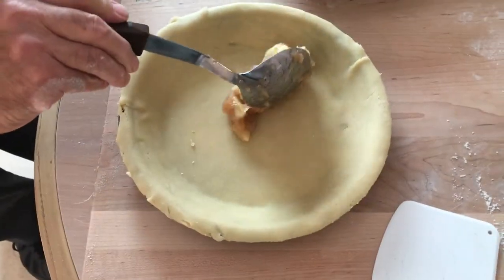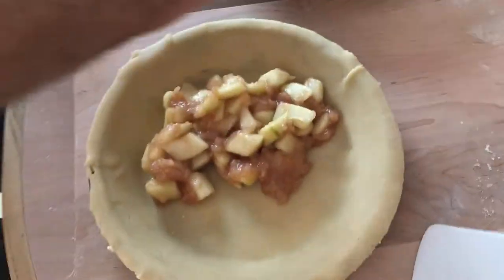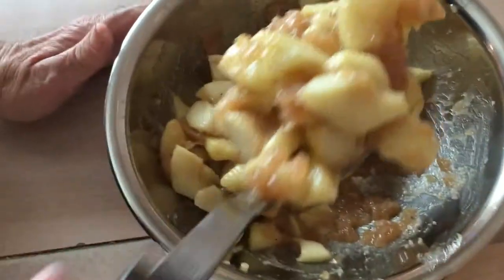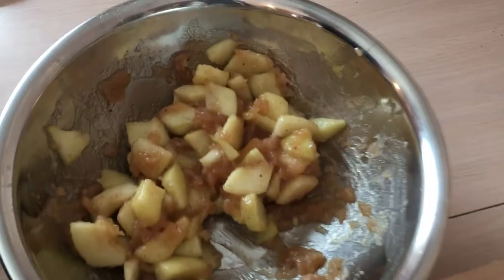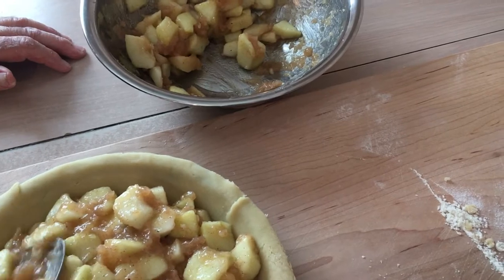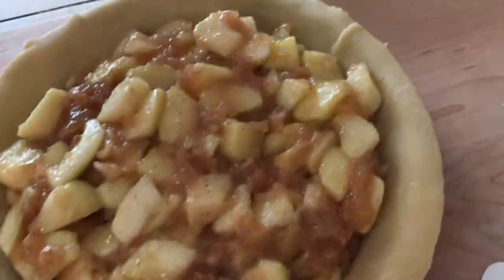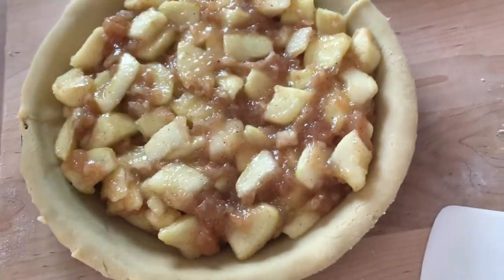Now try to put your filling into your pie without getting it on the edges of the pie pan, because you want the top crust to stick to it. We started with three pounds of apples — when you cut and peel them, you end up with less. If you've got some filling left over, you could always have a scoop of ice cream with it on top. Load up your pie first, then put any extra in the fridge.